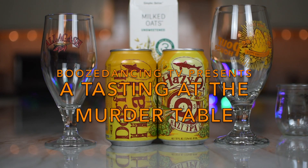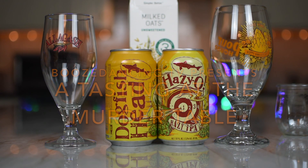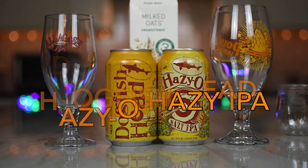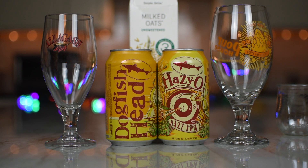There is a lot on the table. Well, not really. It's the same beer, just two cans. And then behind it is a carton of Elmhurst Milked Oats. Milked oats — I don't even know what that is.